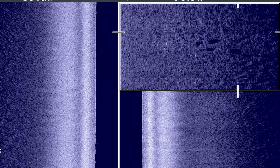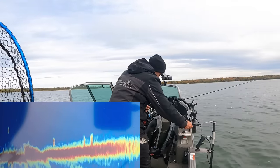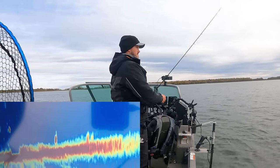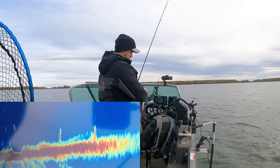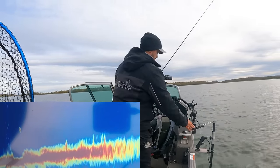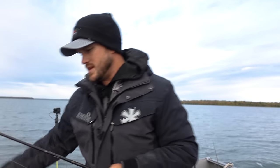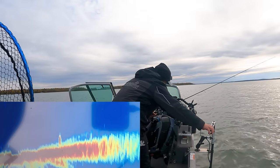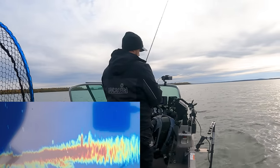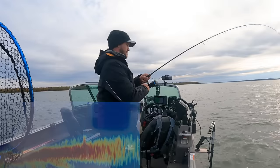A couple of fish right there on the side imaging — I'll zoom in so you can see them easier. I'm spot locked about thirty-five to forty feet off to the side. I cast out beyond them so I can work right through the group. I can already see them moving a little and I'm feeling some weeds. Those little low-growing weeds are what these guys are relating to. There they are — about thirty to forty feet — and there we go, hit it on the drop.